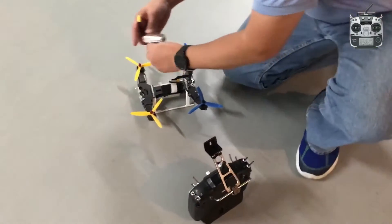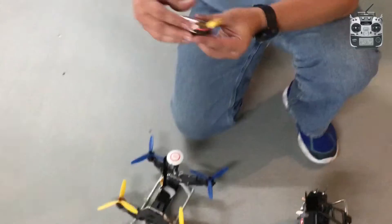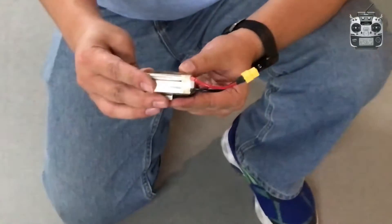Now I'm going to put on the battery. This is 3S, 850 mAh.